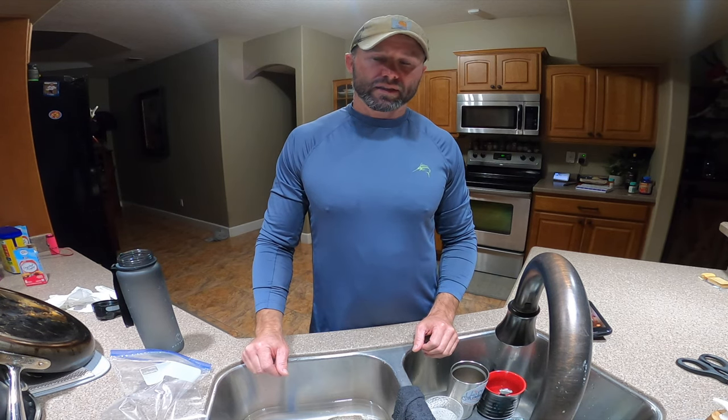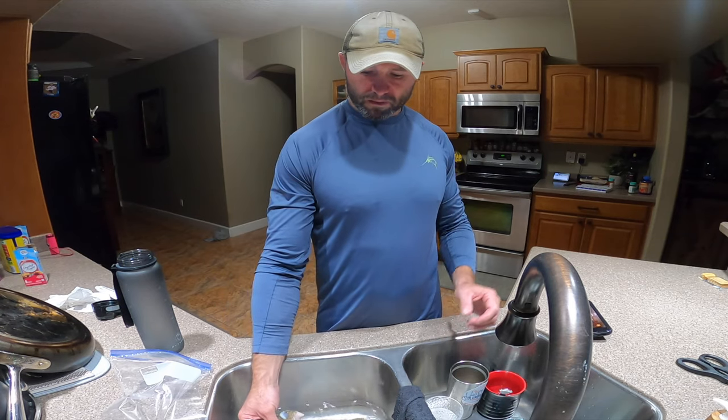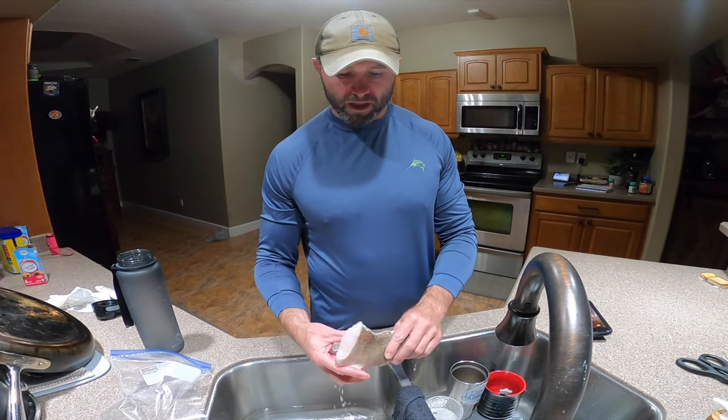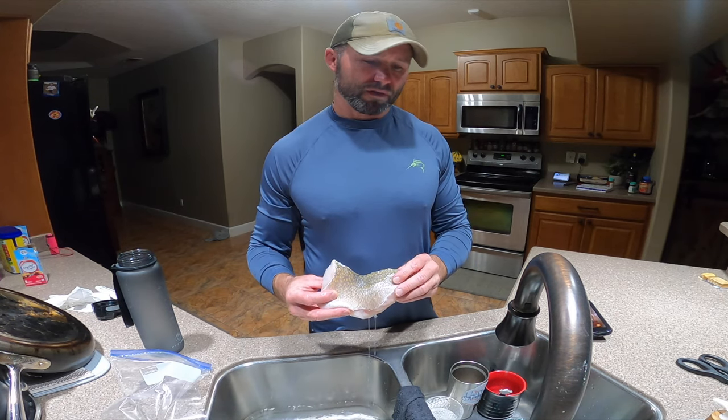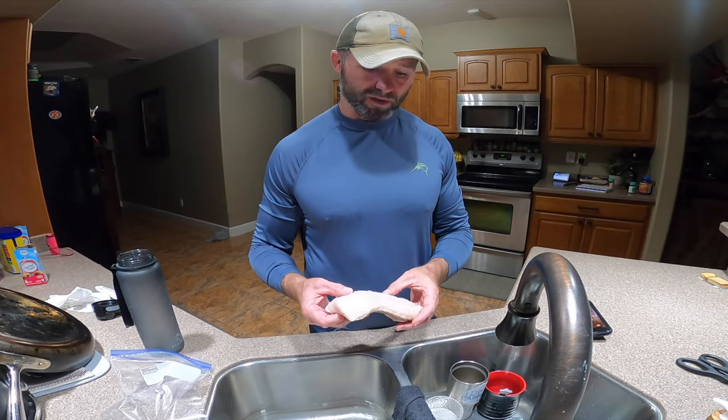What's going on guys, Live It Outdoors here. Just got back from a day of fishing, did some deep dropping. I'll post that link in the description. Today I'm going to show you guys the best way to store fish in your freezer, whether it's short term or long term.